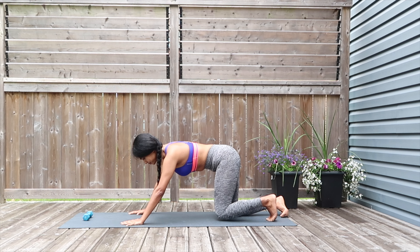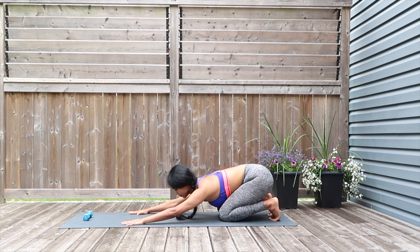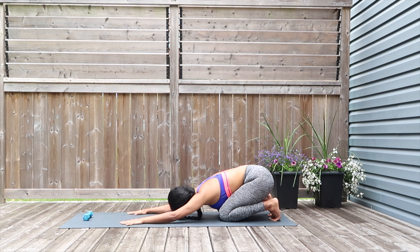Great work — sit back for child's resting pose. Drop your glutes down to your legs, extend your arms in front, drop your forehead down to the mat, and rest here until you hear the next beep.